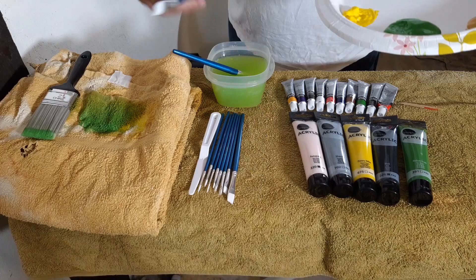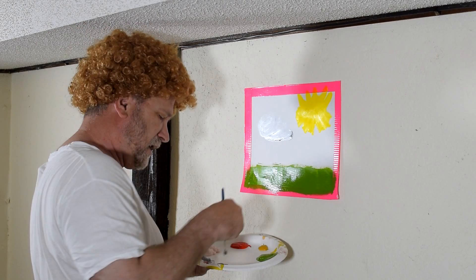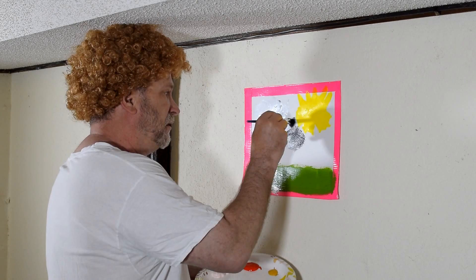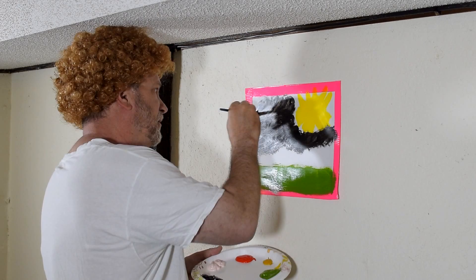Time for another brush — not doing a very good job, but oh well. Let's paint some clouds, shall we? Clouds, clouds, let's paint some clouds — yay, clouds. Mix some black in with it. Oh, this ain't gonna turn out very good.